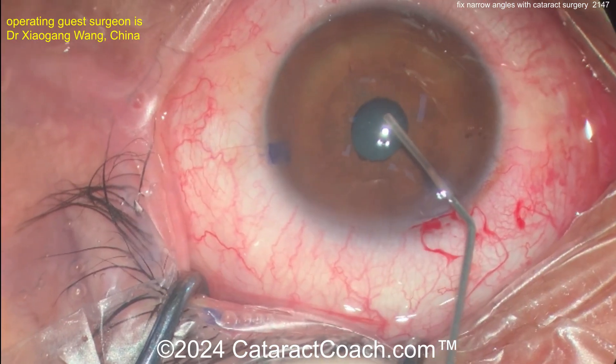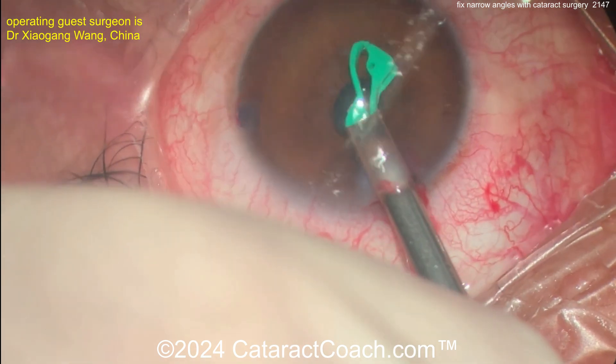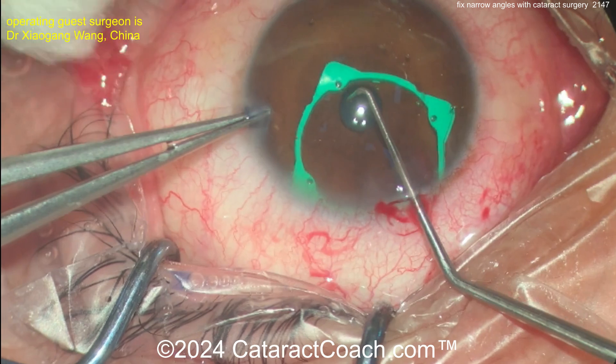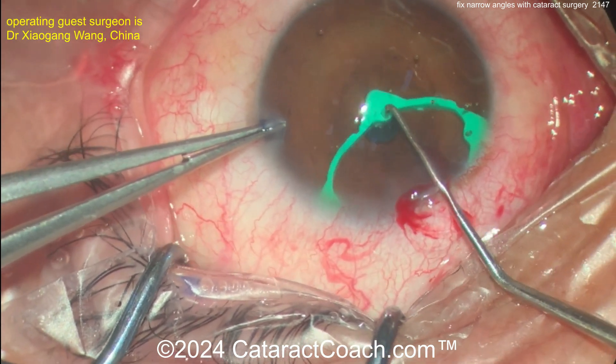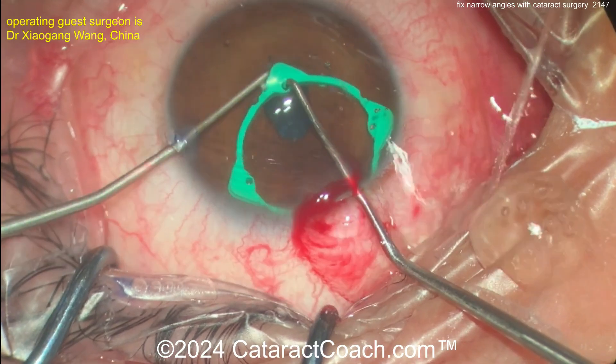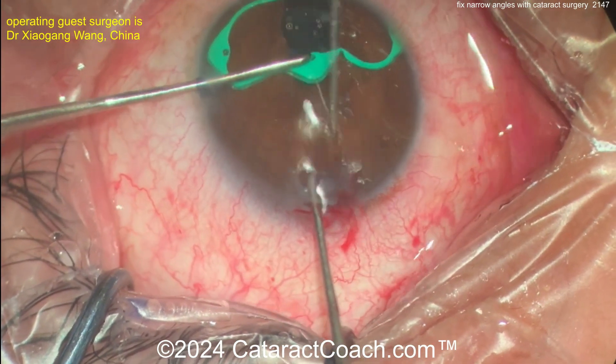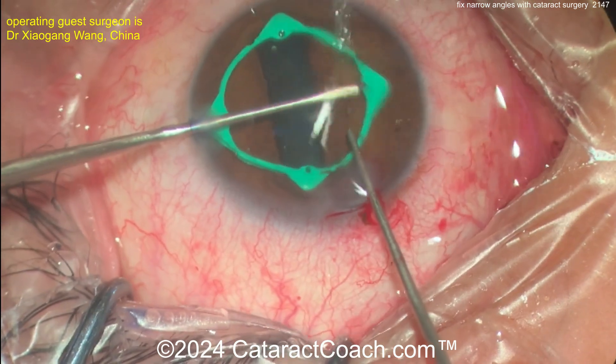Look at this small pupil case — wow, that's really tiny. Here comes a pupil expansion ring, a different design than we normally see. One eyelet is being placed at the pupil margin. This looks like a pretty big and bulky pupil ring, but it can certainly work.